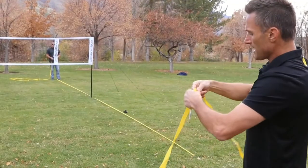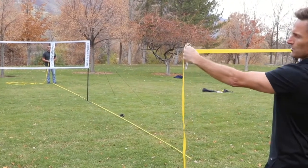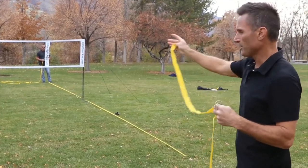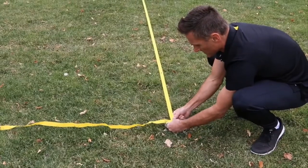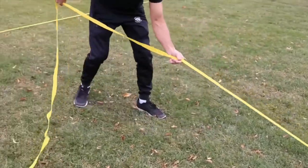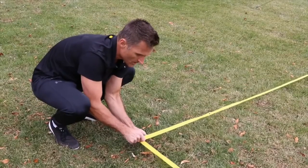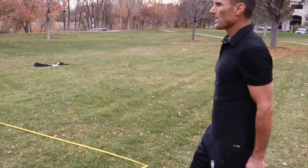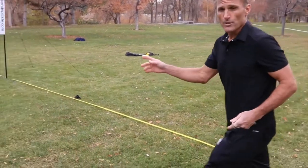Don't worry if you're eyeballing it and it's not exactly square — that'll work itself out in the next step. The side of the boundary line that has that extra grommet hole is going to line up with your singles court. As you make your adjustments, you lay it down, think you're square, set this one right over the top, put the stake back in, adjust it, eyeball it again, and it should be fairly close to square.